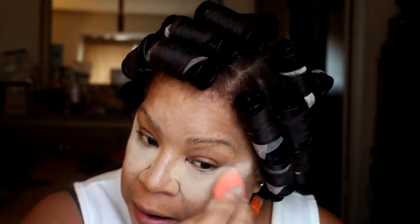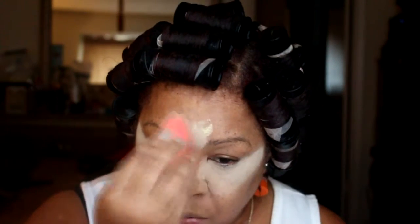Now I'm applying Ben Nye Banana Powder and I am going to let this cook or bake — whichever term you like to use. I'm applying this Ben Nye Banana Powder everywhere that I highlighted.